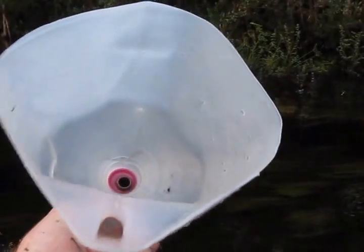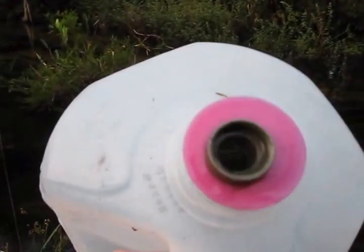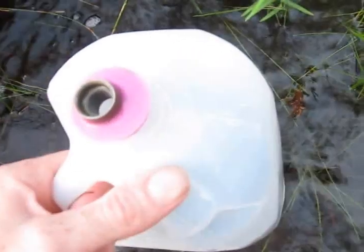This is just the top of a water jug fitted with a metal spout. Hold the air out, plug it, and then walk around and collect up the gas.